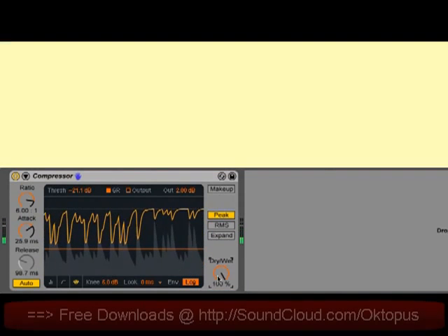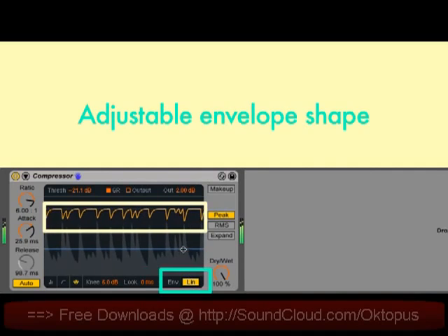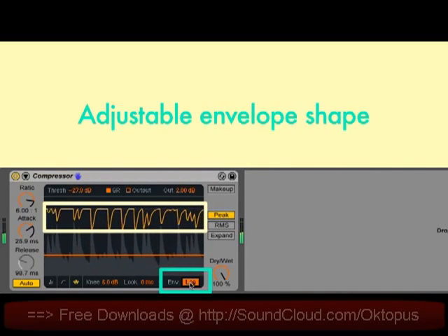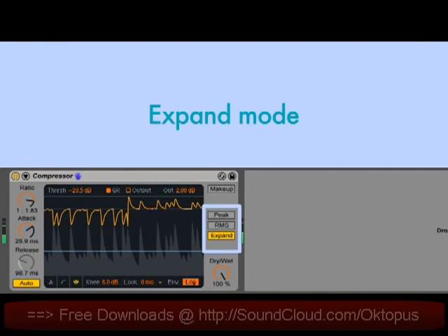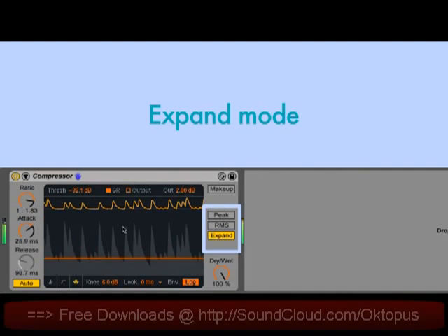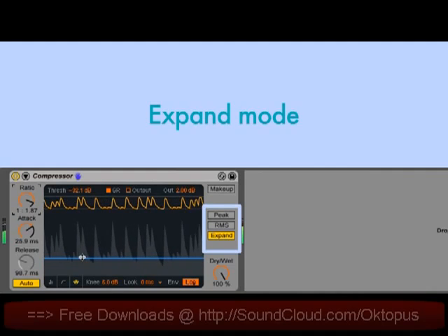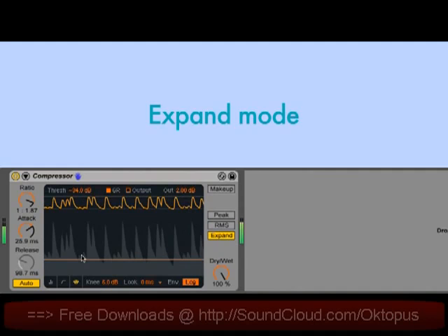There's an envelope-shaped toggle, which switches between the classic punchy linear mode and a smoother logarithmic mode. And finally, there's an expand mode, which switches the compressor from being a downward compressor to an upward expander. In this mode, as the input level increases, the output level also increases. Upward expansion can be used to add transients back to material that's been too heavily compressed.